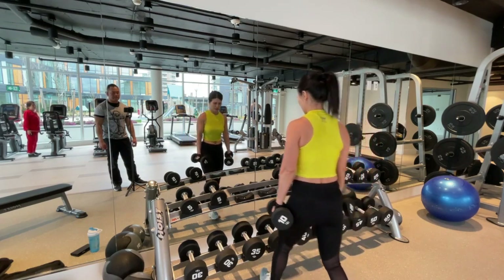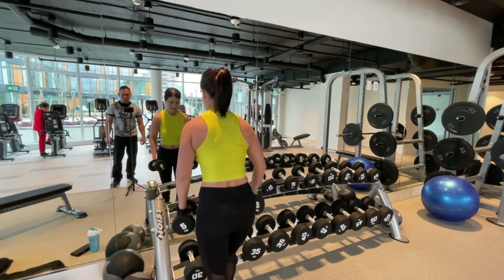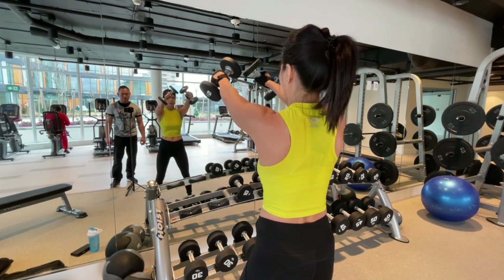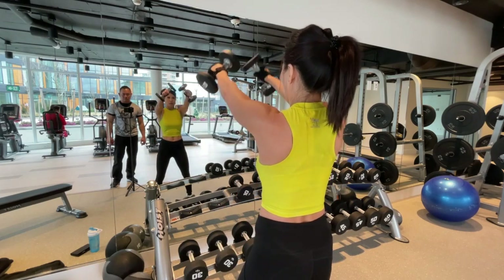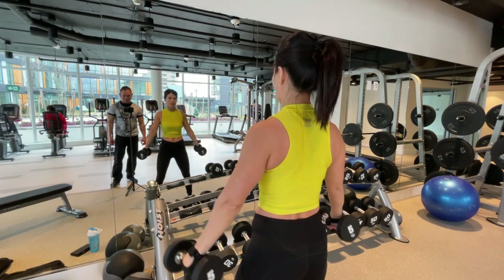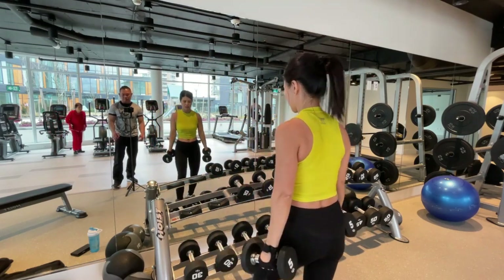Nice. Okay. Back to fives. Nice. One. Two. Three. Four. Five. Nice. That's it. Nice. Nice.